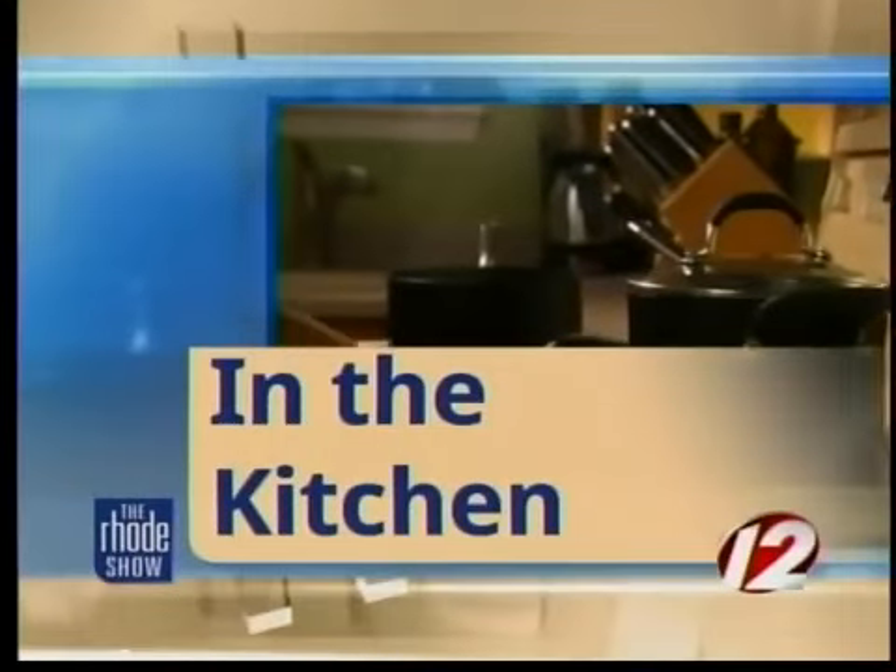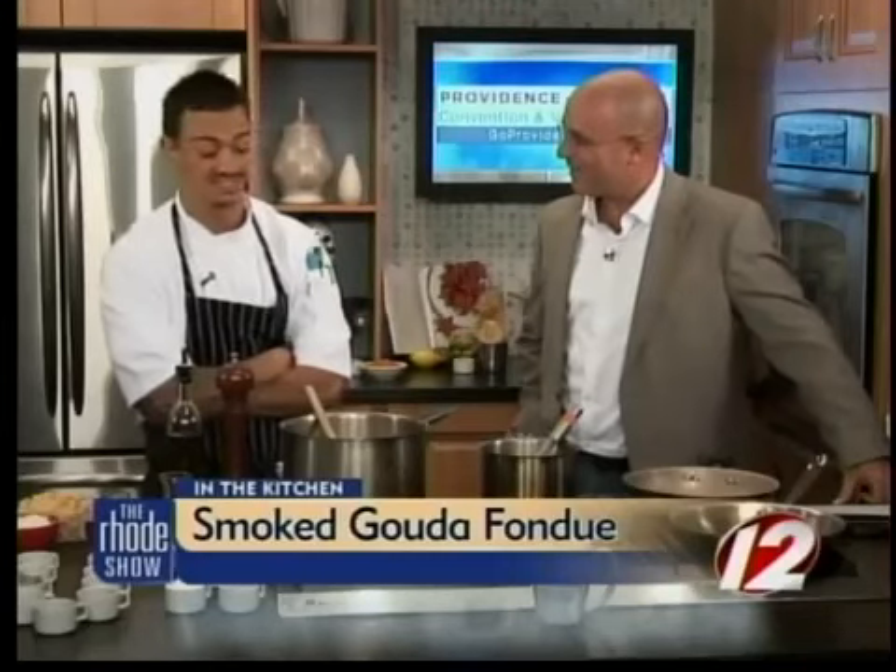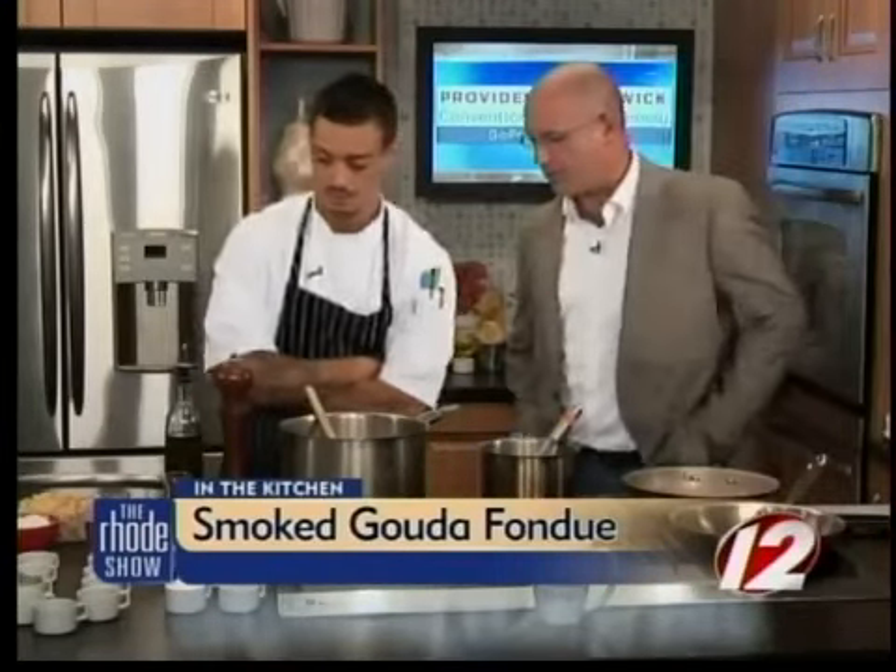We're in the Roadshow Kitchen this morning at GoProvidence.com. Chef Antonio DaCostas is here from Parkside Rosteria and Bar, making fire roasted tomato and smoked gouda fondue. It smells fantastic this morning — it is tasty. Thanks for coming in today. Let's tell everybody what ingredients we need to make this.